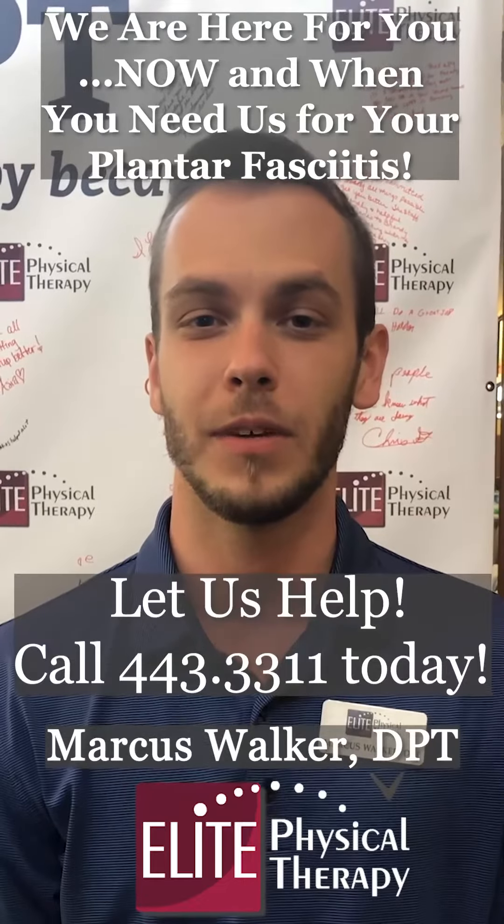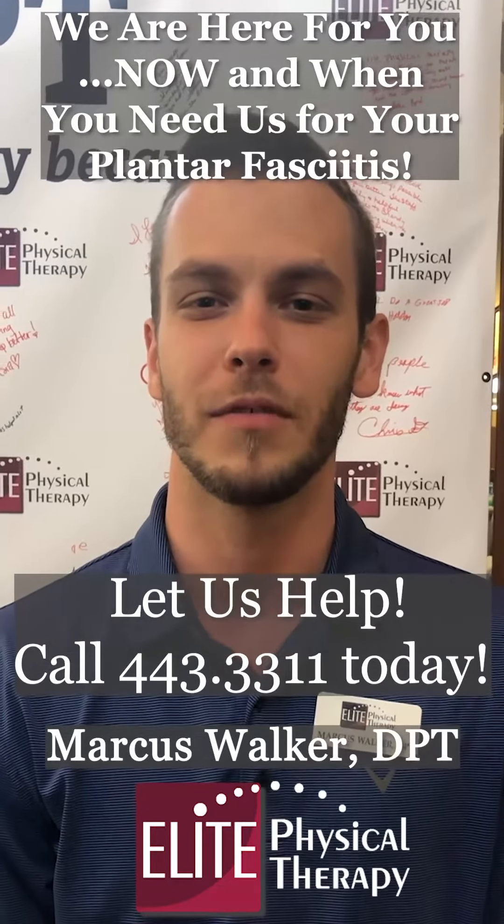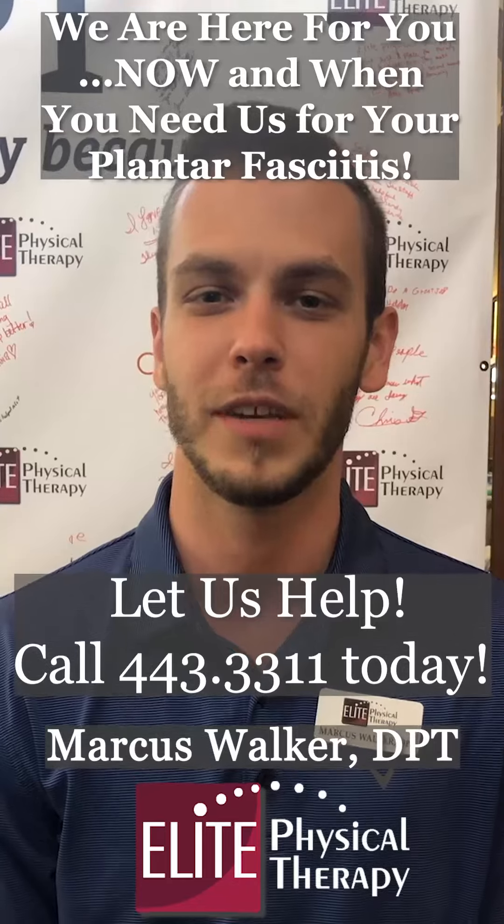If you feel like we can help you with this or you have this pain, please don't sit at home and suffer. Feel free to come see us, and we'll see if we can help you out.